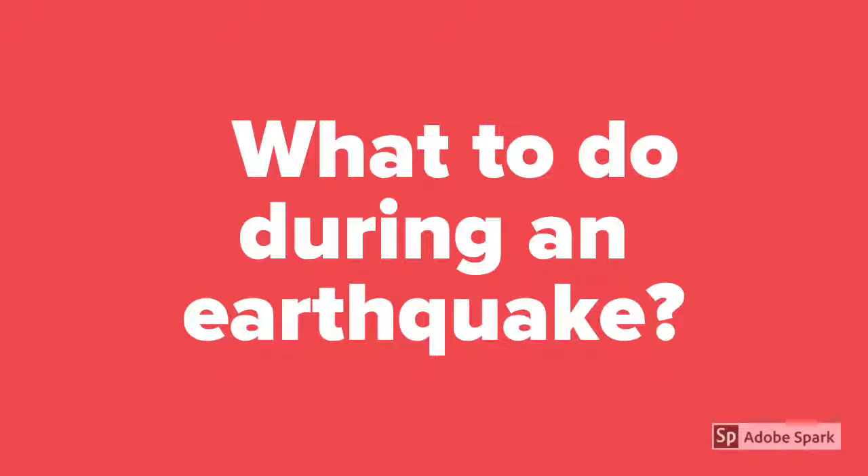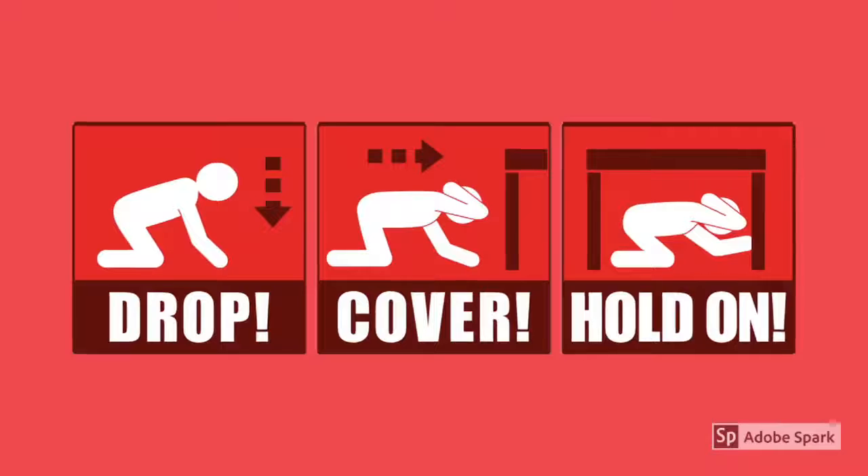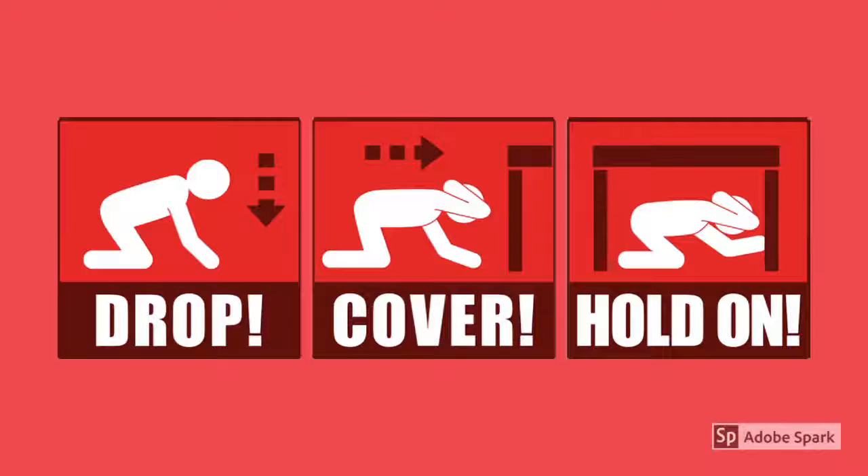What to do during an earthquake? First, you have to drop, cover, and hold. Drop — stop whatever you're doing. Cover — cover your head and your neck. Hold on — go under a sturdy wooden table.